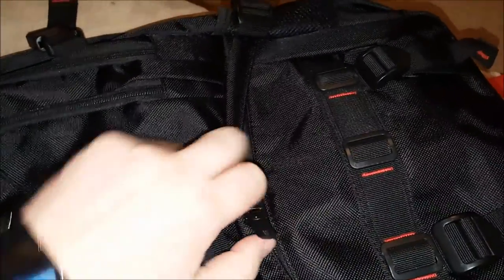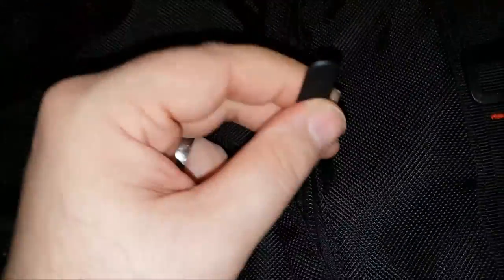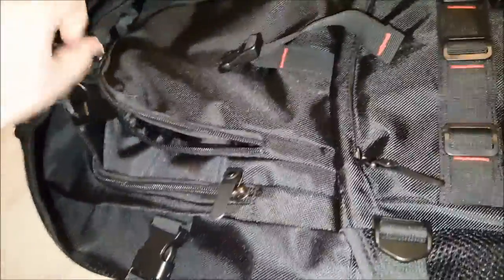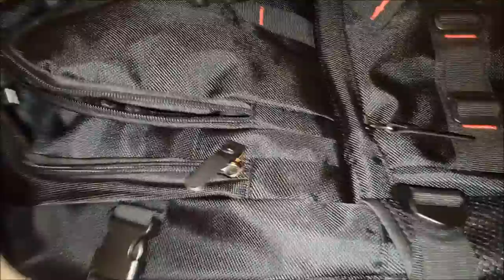All the zippers are quite nice. The zipper is metal and the zipper tag is rubber. Then we have this clasp — undoing that clasp lifts this little flap up to give you access to this pocket. And this pocket is not big; it barely holds my hand, that's about it. So I don't know what you'd put in there — a laptop battery power adapter, maybe.